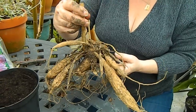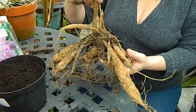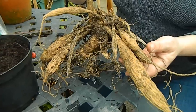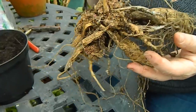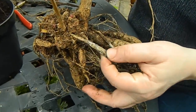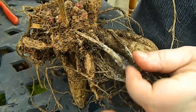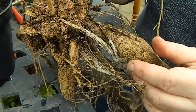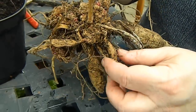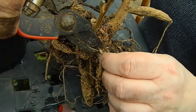Now we're looking at a dahlia that I overwintered last year and you can see it's a much bigger brute. Sometimes when you take them out what you might find is that you have some traces of mould. You see these smaller tubers have actually become mouldy. However, it hasn't spread too much - this is still good and clean. So what I'm going to do in this case is just snip off the bits that have mould on them.